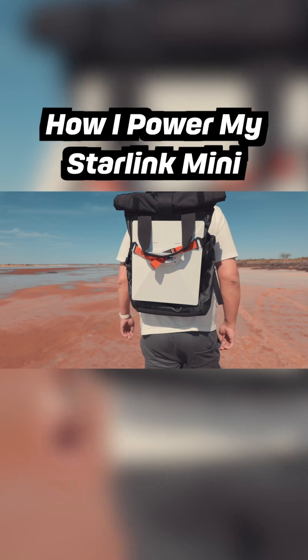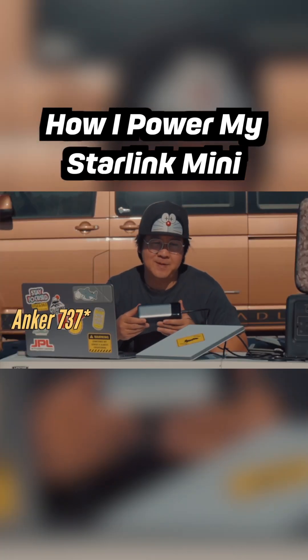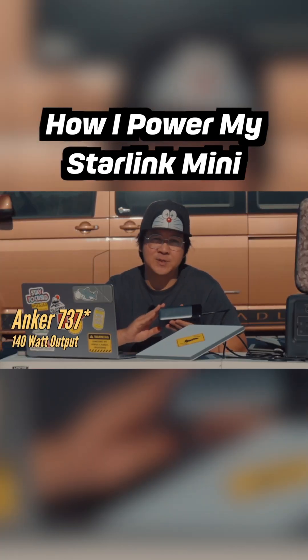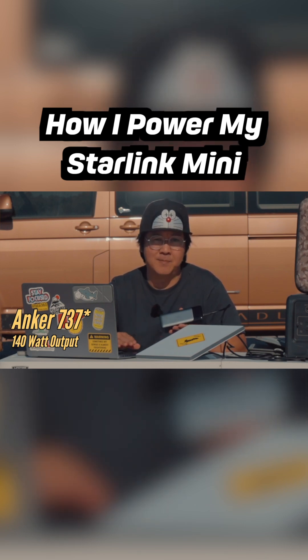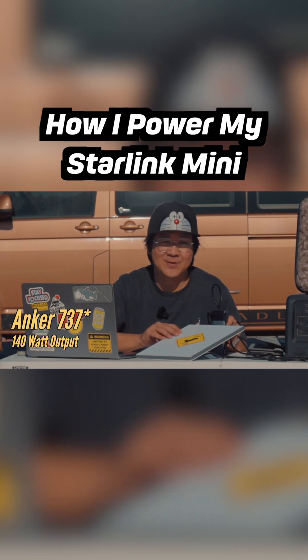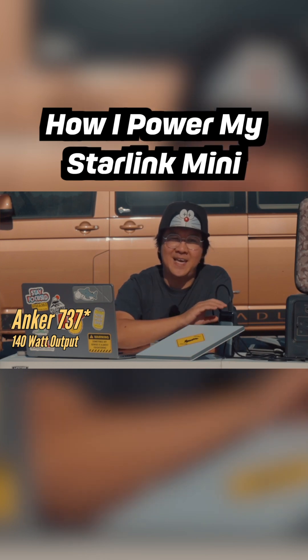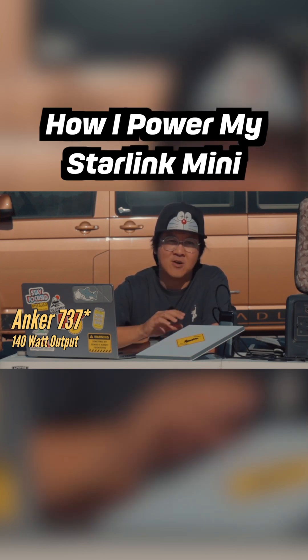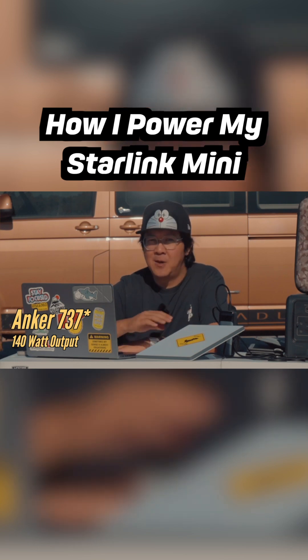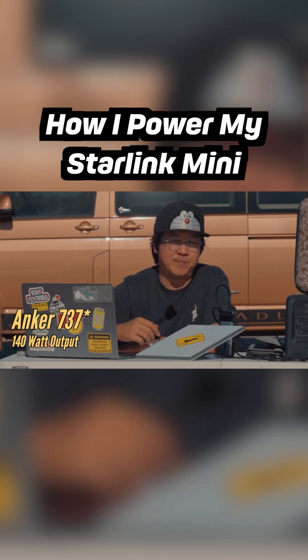When I go for a hike, I'll take this Anker 747 with me. This one has a 140-watt USB-C output, so it's great for powering your laptop, your iPad, and even your Starling Mini. It has an 88 watt-hour capacity, so it will keep your Starling Mini charged for at least four hours.